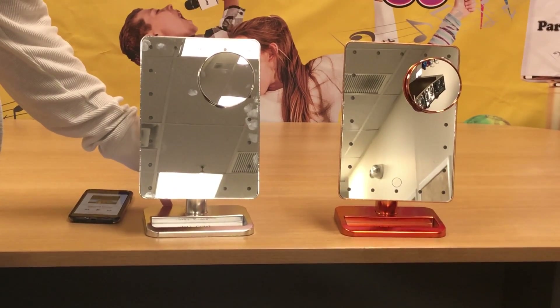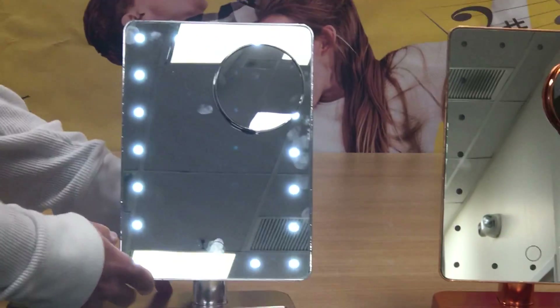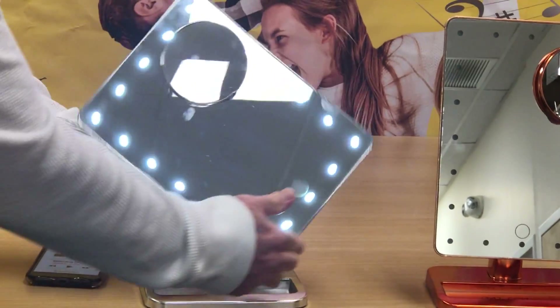Introducing the Melody Mirror from Wireless Express. It's a vanity mirror that has an LED light in it. You're also able to turn it sideways like that — landscape mode.